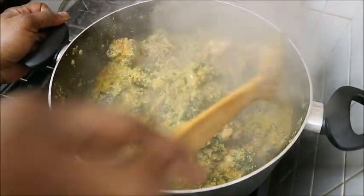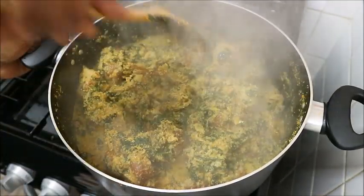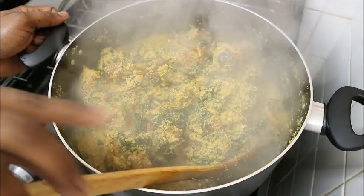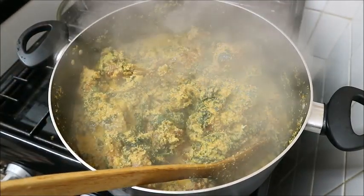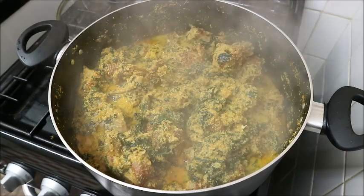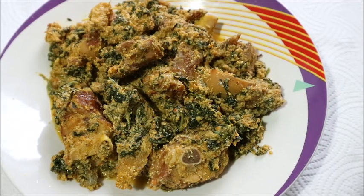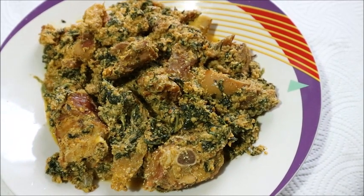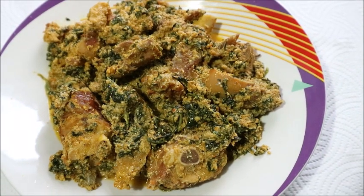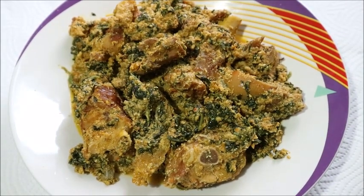Here it is, guys — my soup is ready. I will eat this smoked turkey and after eating I will give you a good review of it — whether it's something I'll like buying and making soup with every time, or something I'll continue to pass in the market. I don't know until I eat it, but for now, this is what this soup looks like.